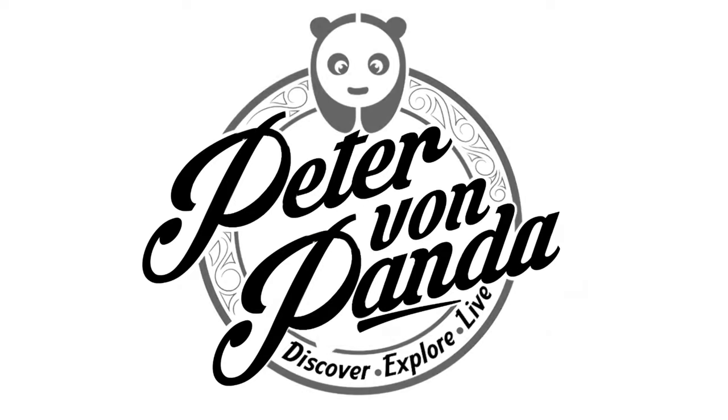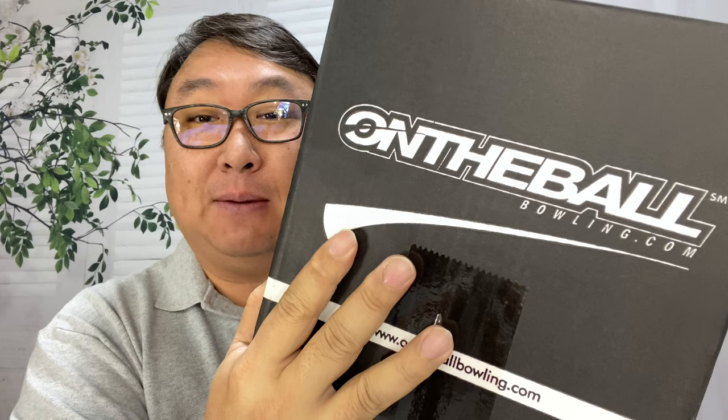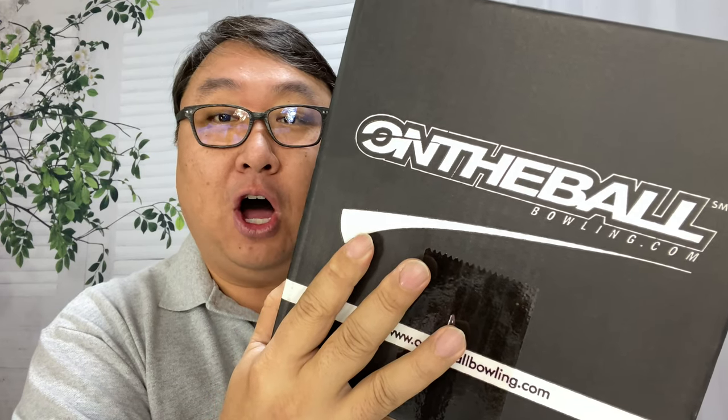Today I'm going to show you my first custom bowling ball. What's happening Panda Nation, Peter Von Panda here. You might like bowling — I know I do. I don't do it that often because I'm not a very good bowler, but I picked up this custom ball from ontheballbowling.com.